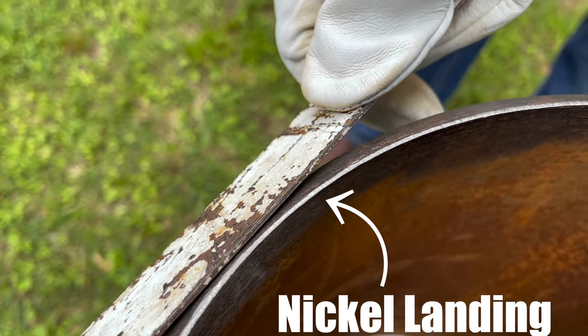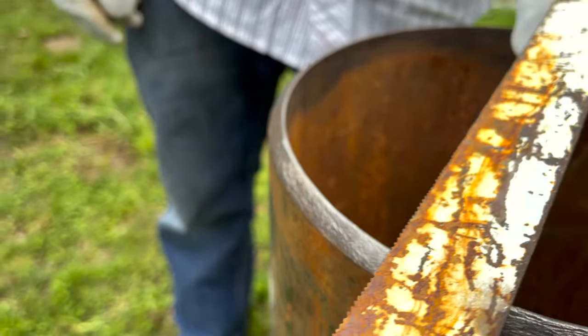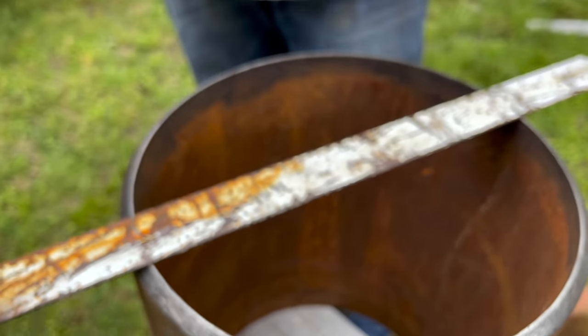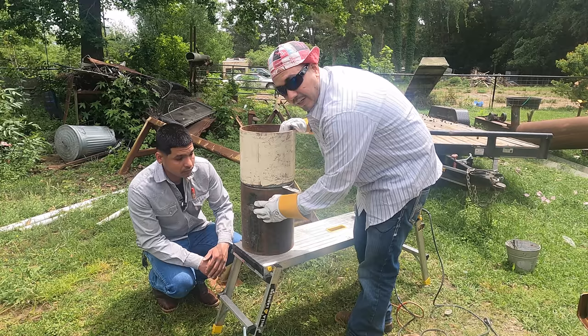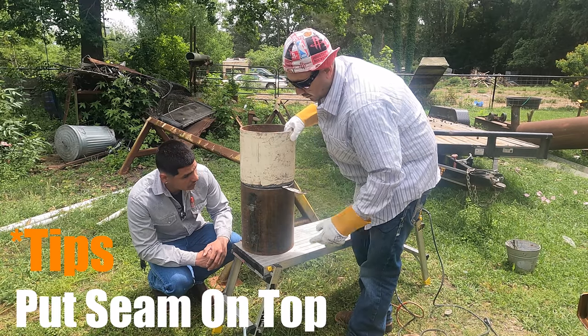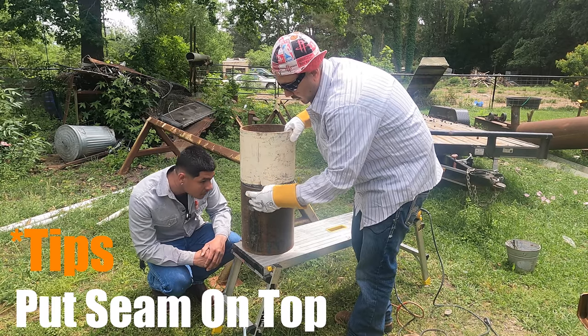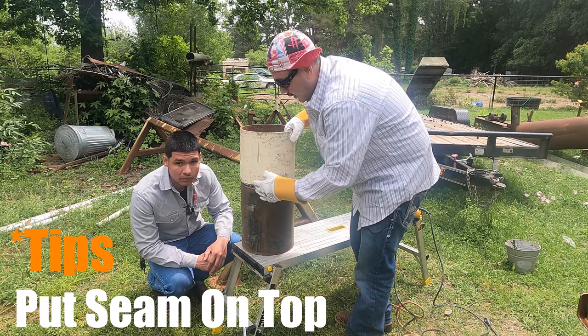We're going to set it up at 45 degrees, give it a saw blade gap, and we're going to be rocking and rolling. I marked the top so you know where the seam is. In an actual test, the inspector is not going to cut a strap out of the very top on the seam, so you want to put the seam on top.